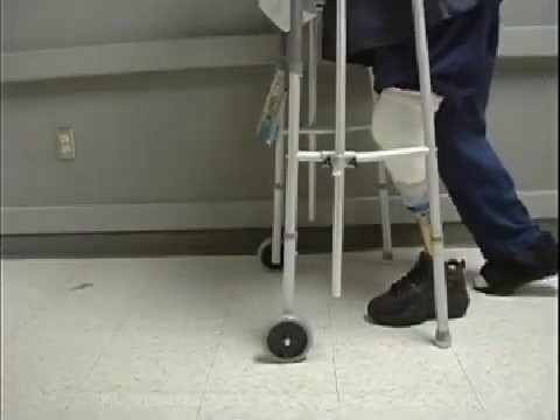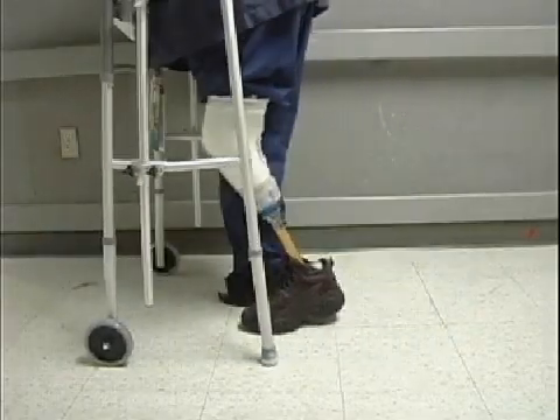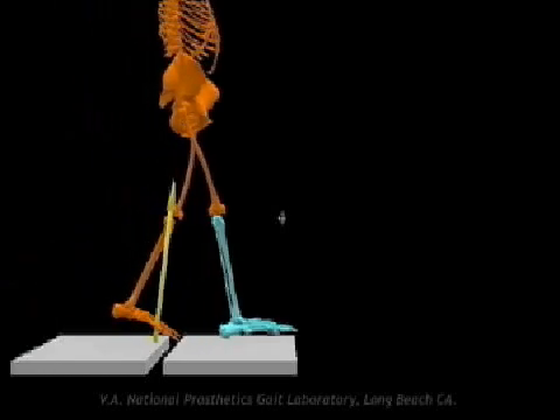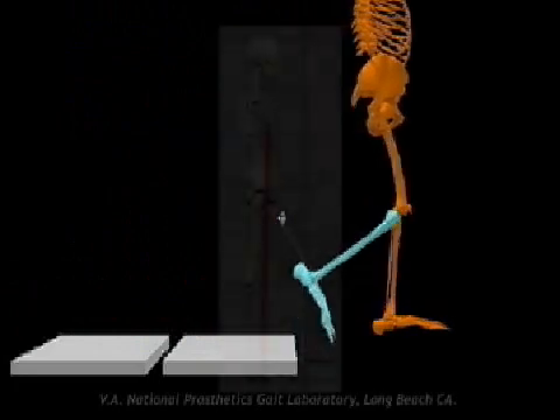When the quads are unduly challenged, the individual may attempt to compensate by leaning forward in a quad avoidance posture. By doing so, the ground reaction force shifts anterior to the knee and, with the passage of time, may stretch the hamstrings, tendons, and posterior capsule resulting in hyperextension.